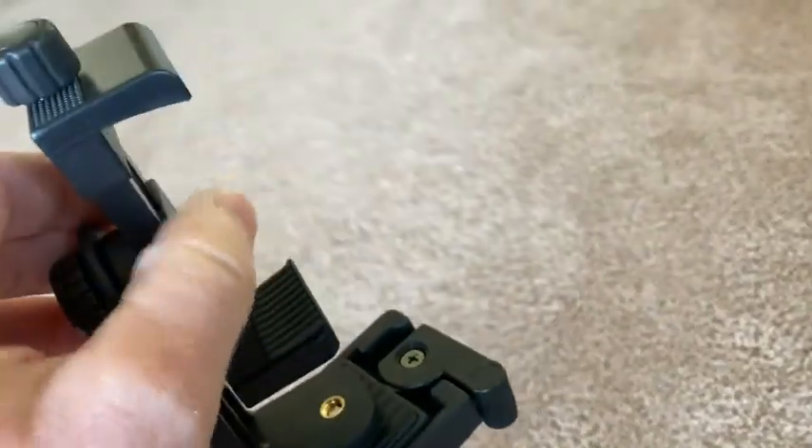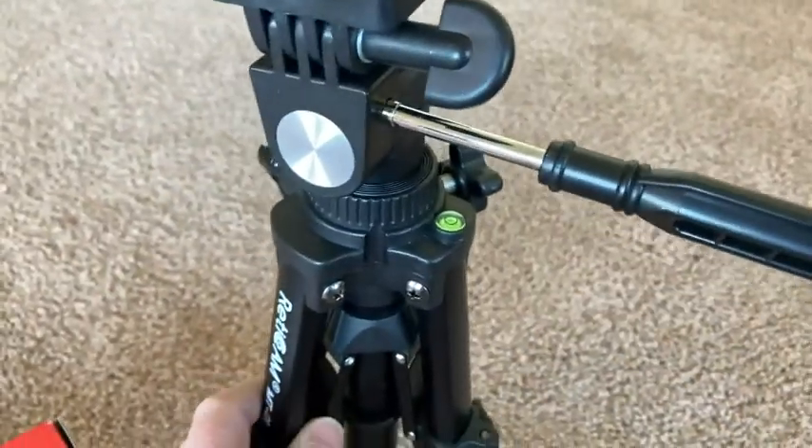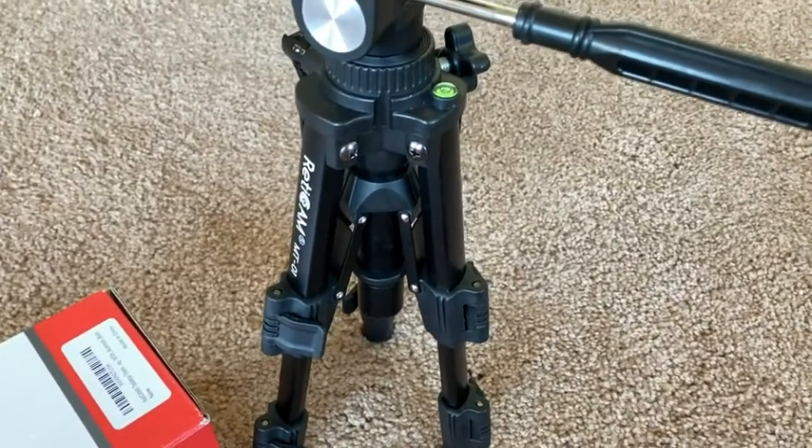I put a camera — a phone — in here, and I use that to record. I got this because I watched some video and this guy was saying it was good, so I figured I'd give it a try. Went on Amazon, bought it, and I was quite happy.